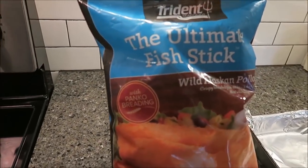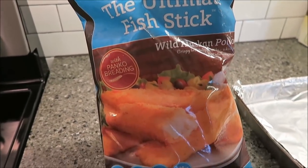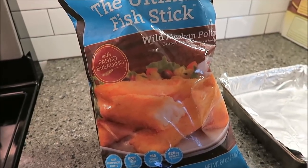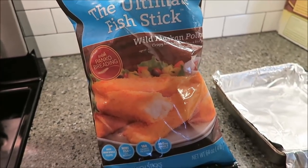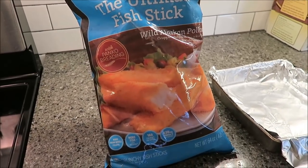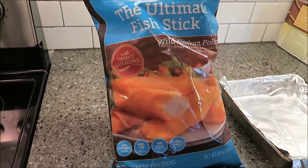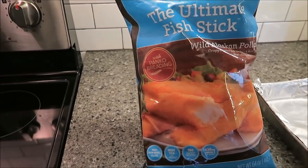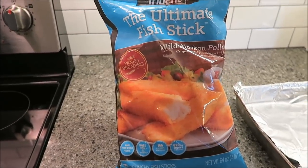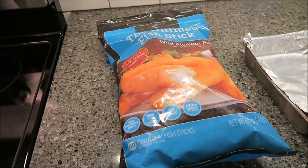Tonight Kevin and I are going to be trying the Trident Seafoods Ultimate Fish Sticks. This is wild Alaskan pollock — crispy breaded fish sticks, a kid favorite that's too tasty to outgrow. They're made with panko breading. These were $11.99 for the whole bag at Costco — it's a four-pound bag, so that's why it was a little more expensive. I want to thank Kay Richardson for recommending these to us.